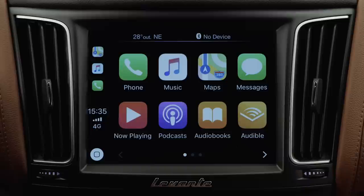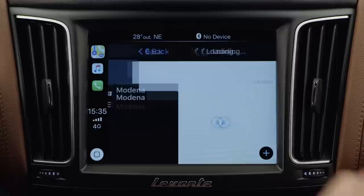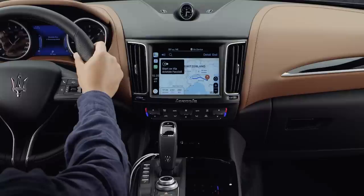You can also use the Maps app from the touch screen. Select the microphone icon and then use the touch screen keyboard or Siri to enter your destination. The system calculates the time it will take to reach your destination using real-time traffic conditions.